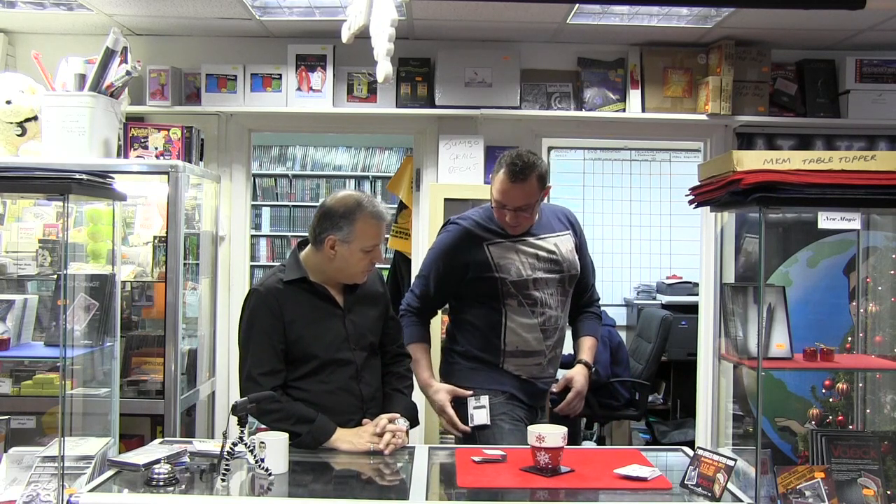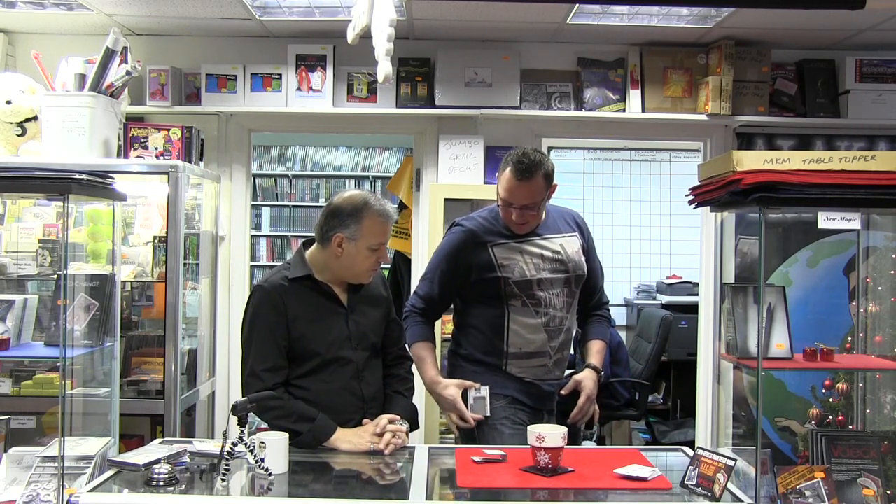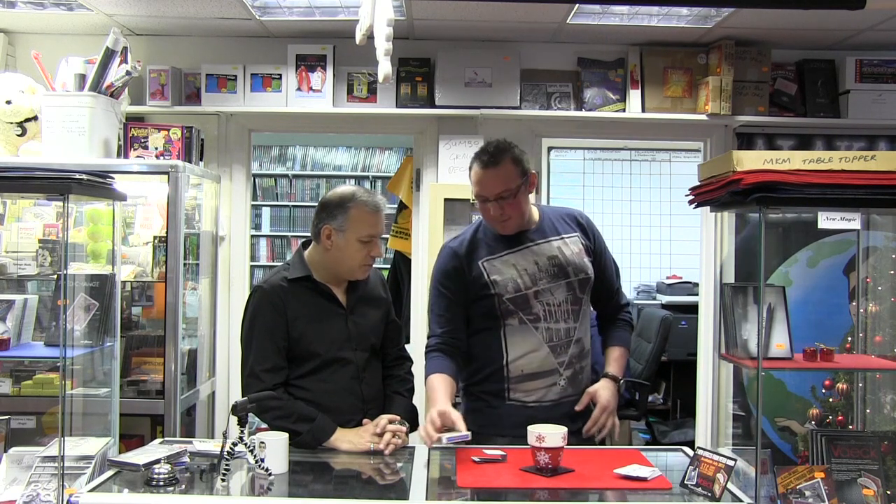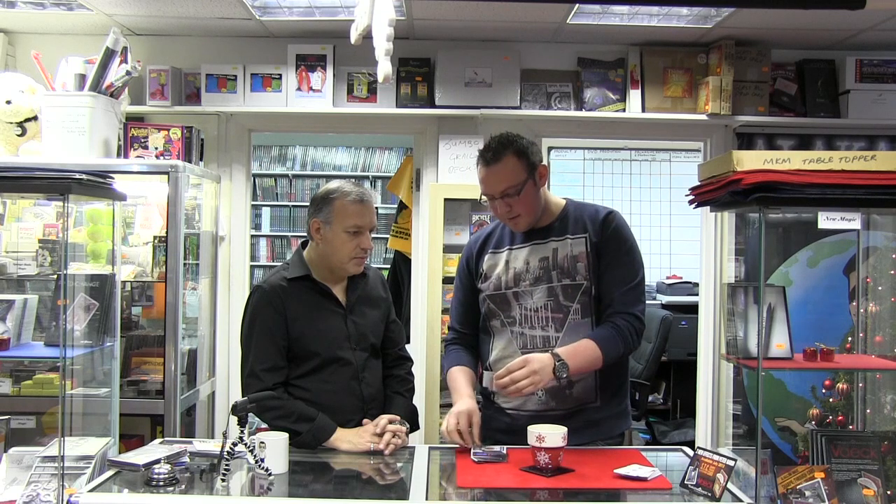Something literally brand new in the store — hours ago — is the J-Clip, by JJ Jackson. It's an awesome clip which you can very easily apply, take on and off your belt. JJ is a good friend of mine and a customer who's been buying from Alakazam for years. About a year or two ago he showed me a clip he had designed. JJ does various magic — close-up, kids, street — and created this clip so he could do deck switches, or basically use it as a deck holdout.